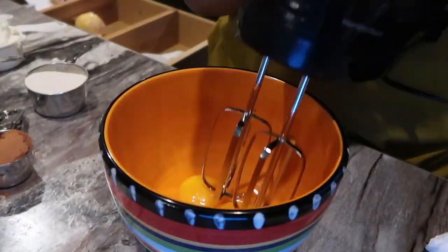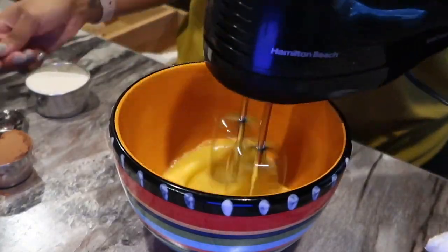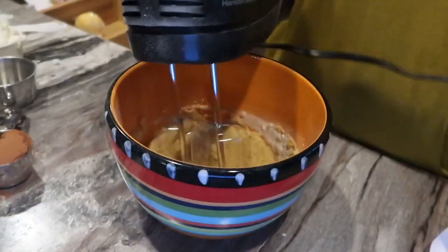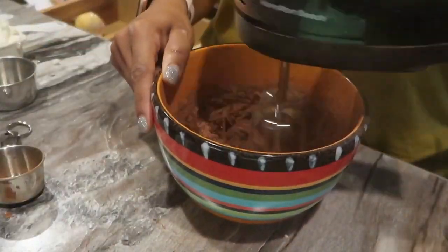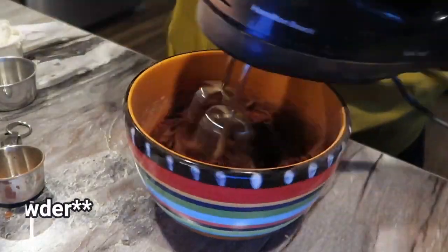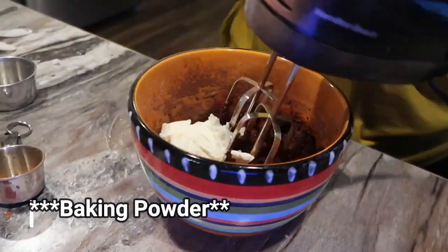Then you're going to want to mix everything together. For the cookies, you want to start by blending your eggs together, then adding your sugars and almond flour to the bowl and mixing that all in with the unsweetened cocoa powder, the baking soda, and then add in the ricotta.